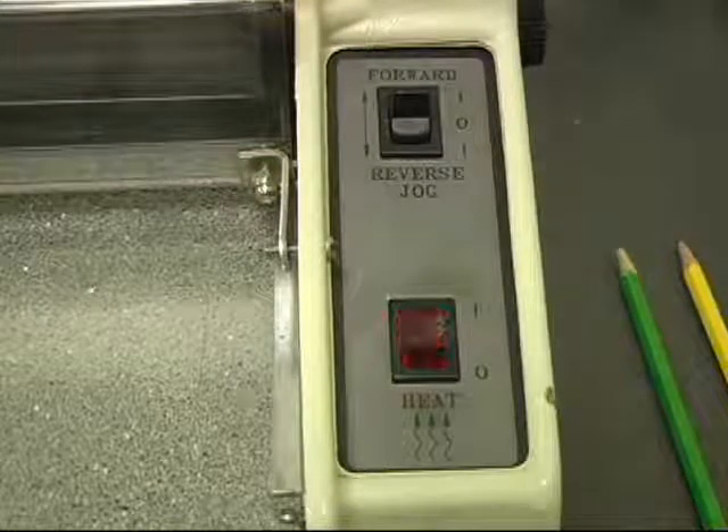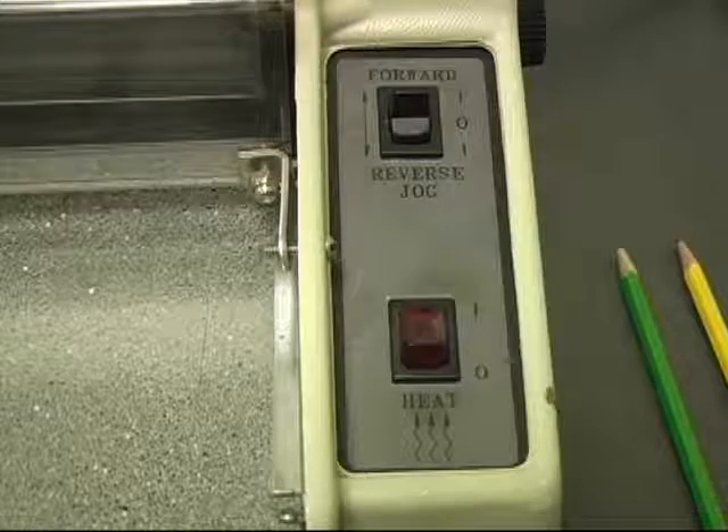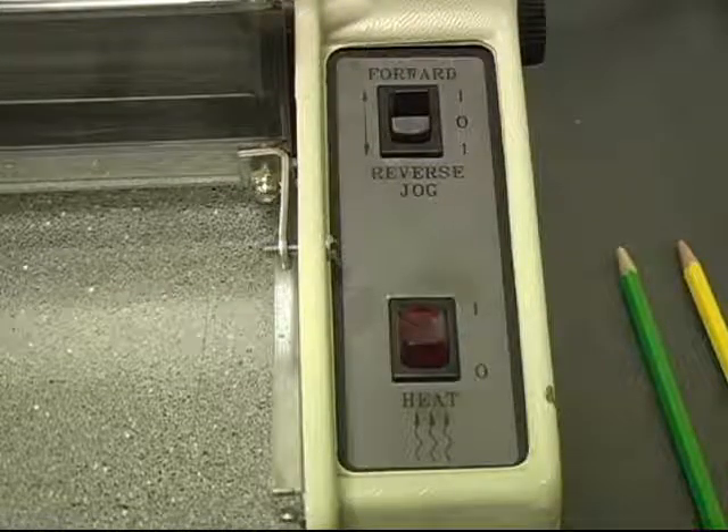If you need to turn the temperature up, slowly turn the knob until the red light comes on again. Do not turn the knob quickly, as this could cause the laminator to overheat and break the thermostat.